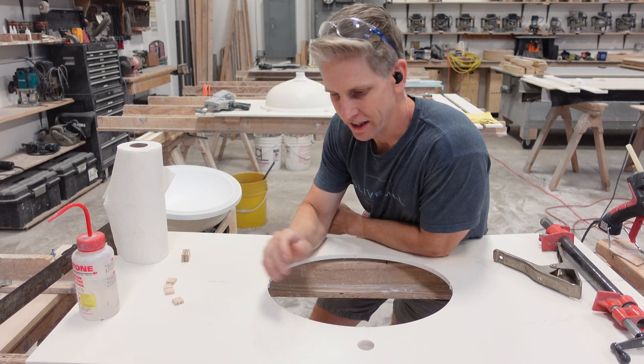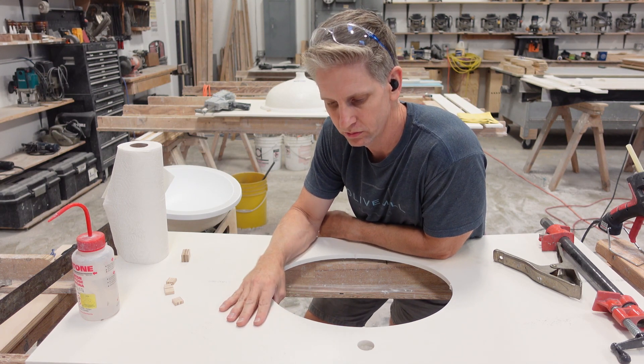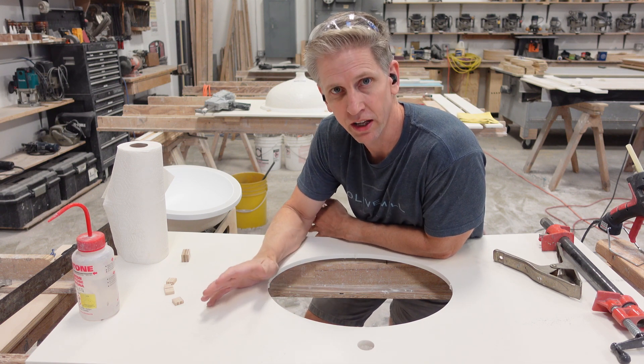Hi, welcome back to the channel. Today I'm going to show you how to install a solid surface sink onto a Corian countertop. This is a vanity sink, 16 by 13, pretty standard sink.